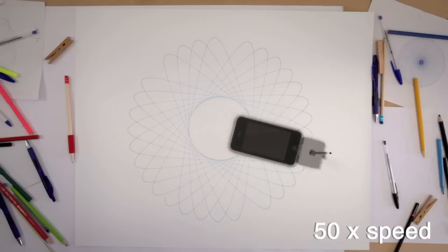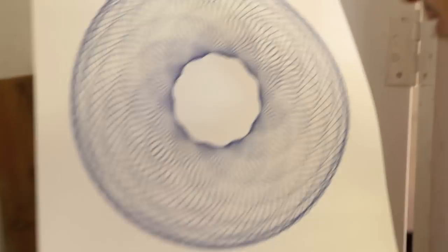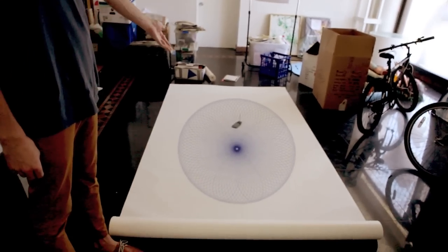We are talking to investors at the moment. They're very interested. We're really hoping that this application will make them big again, the Spirograph.